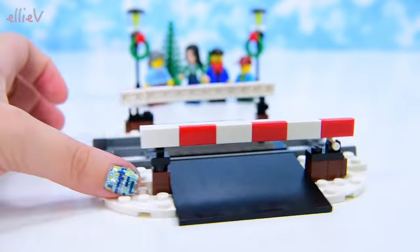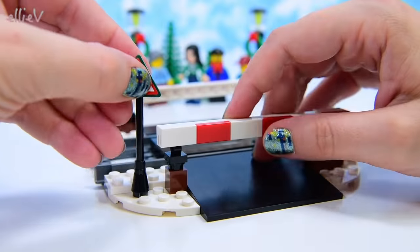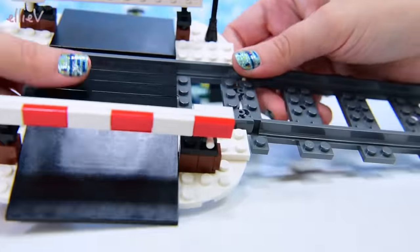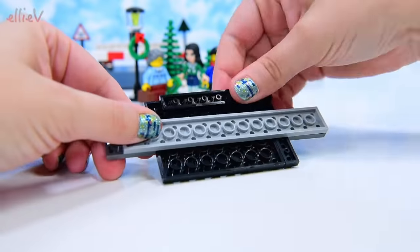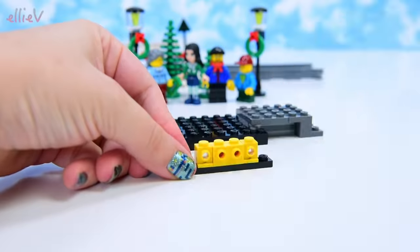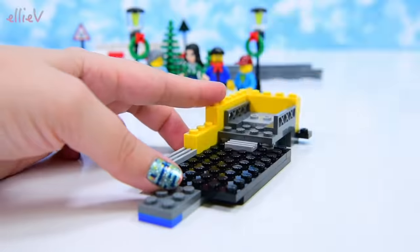The boom gate goes back down again when it's not safe. And here's a railway crossing sign — two of them. We've actually got four sections of rail. This set is actually designed to go with the train from last year, the Winter Village Christmas train, so that will definitely make it a very exciting set to have a train.